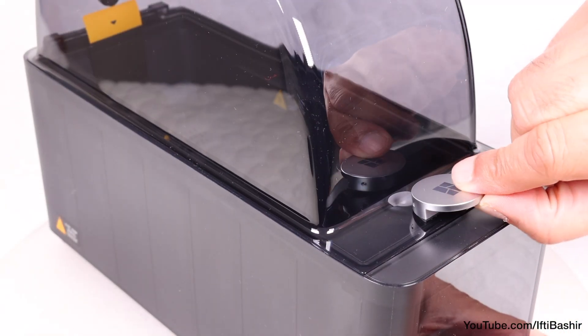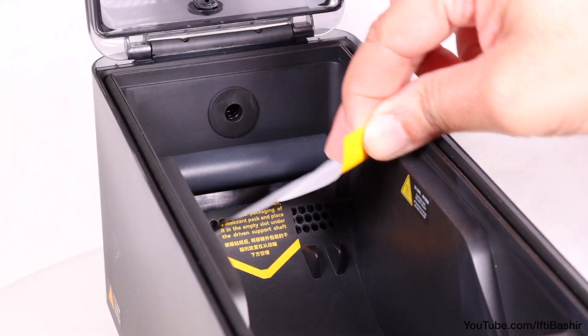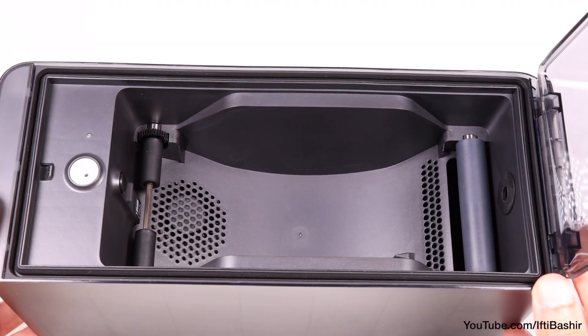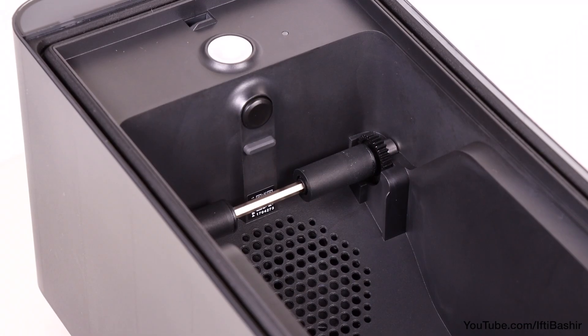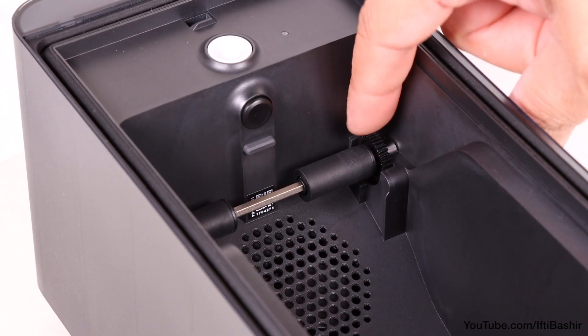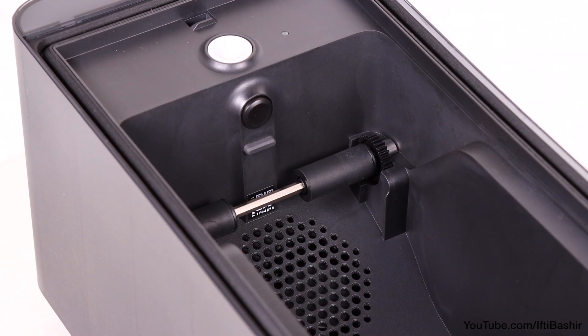The lid hinges open from the front, revealing an internal cavity for a single filament spool to slide straight in, which sits on rubber-coated rollers down below. The front roller connects to a built-in motor, which will slowly turn in order to rotate the spool for balanced drying, which is a nice added touch.